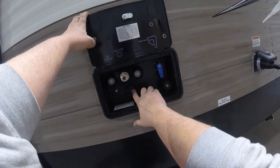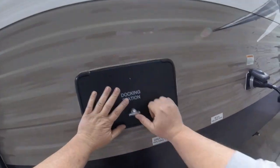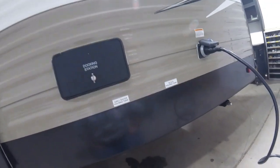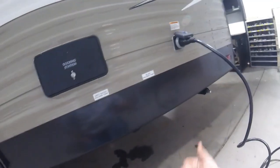Below that you have your tank flush hookup. This has a flusher in the black tank to help clean it out. It needs to be used with the sewer hose connected and the black tank valve open. Then you hook up the water and it'll help clean the tank out.